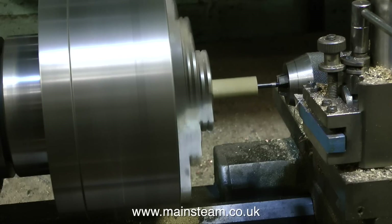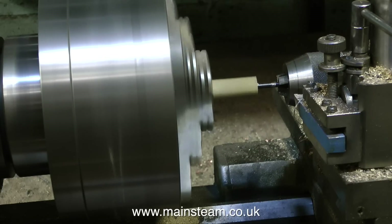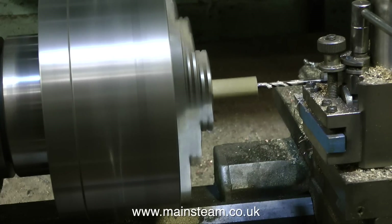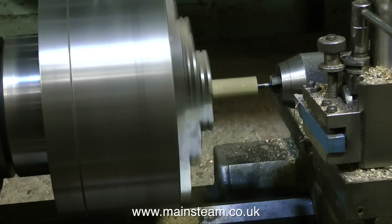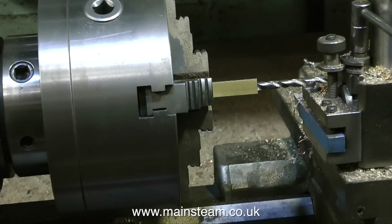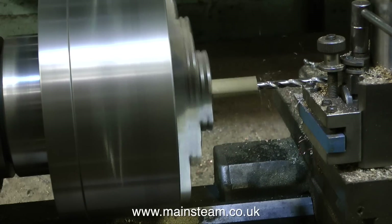In the time I've been talking about model engineer threads, you will notice that the center hole in the piece of bar is almost complete. I'm now having to withdraw the drill more frequently because I'm past the flutes and the brass chippings are unable to clear — you do run the risk of drill breakage if you carry on. In this clip I'm enlarging the hole in the end of the bar with a tapping size drill to take a 5/16 by 32 thread.